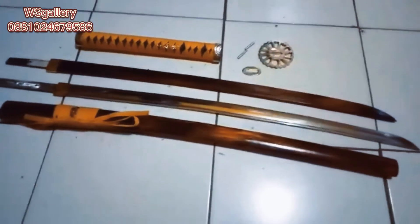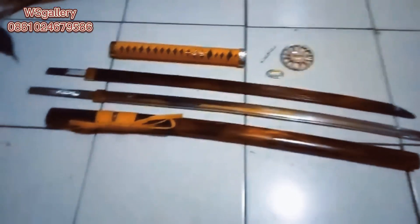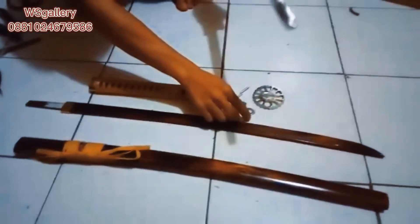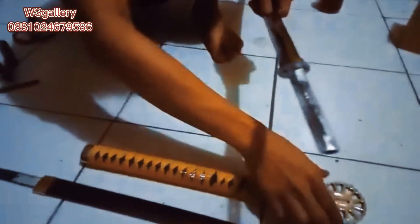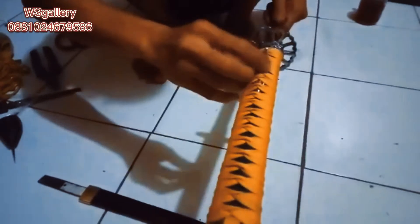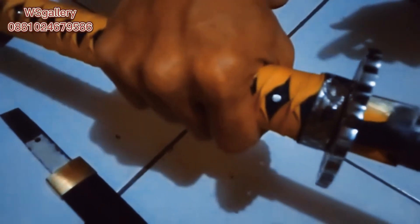Jadi ketika mau dipasang yang steel, silahkan bilahnya digantikan. Oke langsung saja kita lihat bagaimana cara memasang katana tersebut. Ada pentengan-nya — kita tekan sedikit, sudah masuk. Jadi nanti sampai rata ya, kiri kanan — mantap.